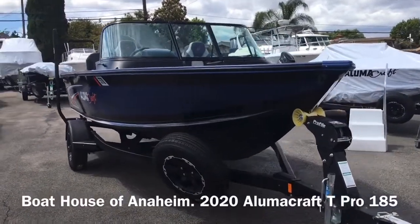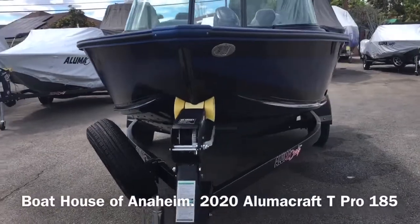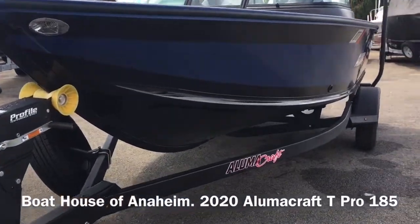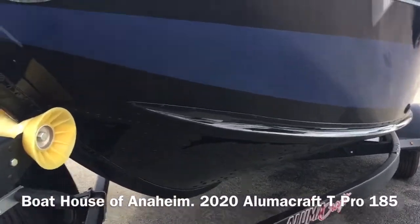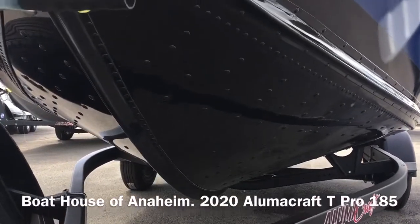You can see it's got a very deep V, which allows for a very smooth ride. This boat does not pound — it cuts through the waves with ease. You'll notice the spray rails along the side that help keep you dry on those real windy days, and you can see the deep V hull.